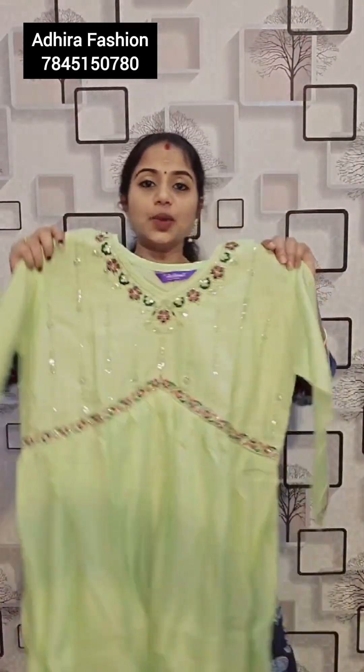The next one — beautiful Pista green color. A summer classy color combination. Beautiful Pista green.